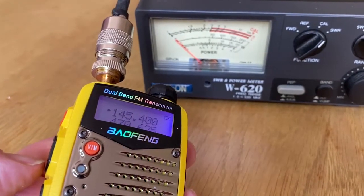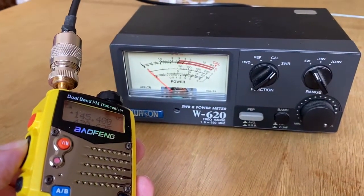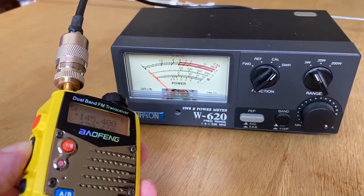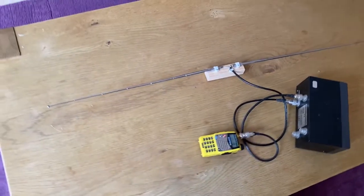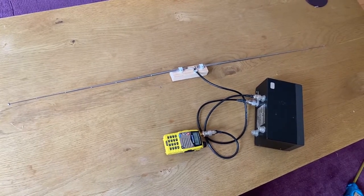We'll transmit again at low power from the Baofeng. And now you can see the SWR meter is barely moving — so we've got a 1 to 1, a perfect match. Here's the antenna at the correct length, and you should hopefully know from your feeders and antennas section that a dipole is half wave.